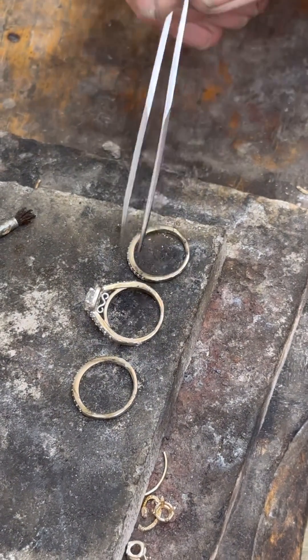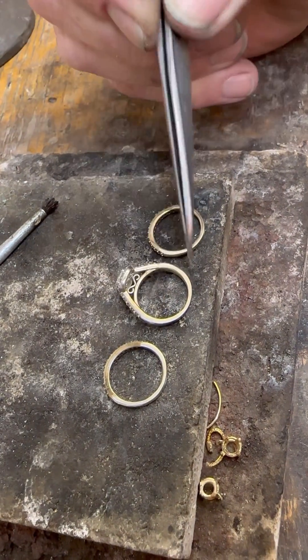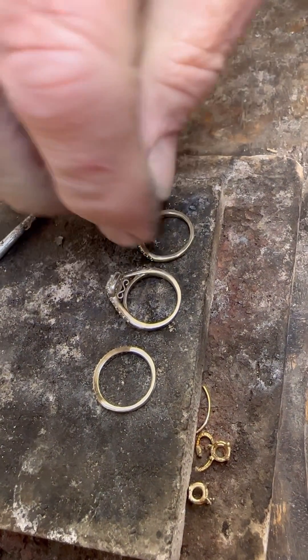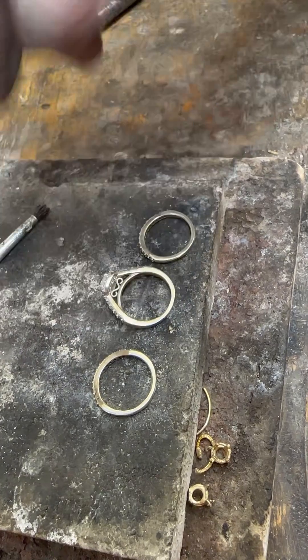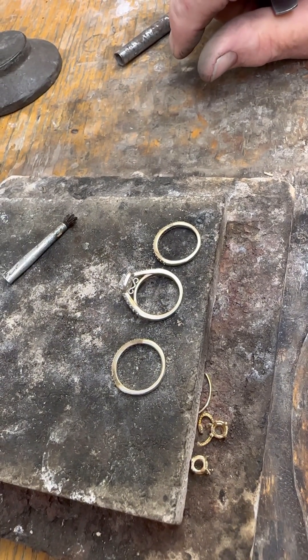So now we'll just go in and clean and polish that all up. You can see that basically we've removed all of the previous work on all three of the rings. So now we just got to do some cleanup and polish.